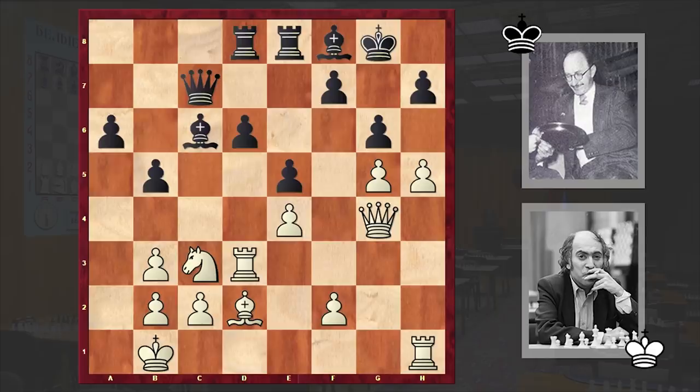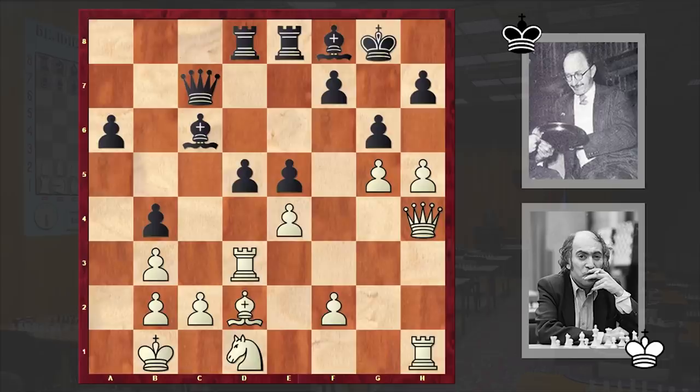b5 — in return black wants to launch a counterattack, but of course white is faster. Qh4. Instead of doubling up his rooks on the h-file, Tal decided to put the queen on h4 and use it as an attacking force. b4, Nd1, d5. Black is bringing into life a very standard idea in the Sicilian: by playing d5, black wants to open up the position and create counterattacking chances. This is a critical part of the game — if you play exd5, black is not only managing to repel white's attack but even stands better. That's why, instead of exd5, Tal played the very powerful Ne3.